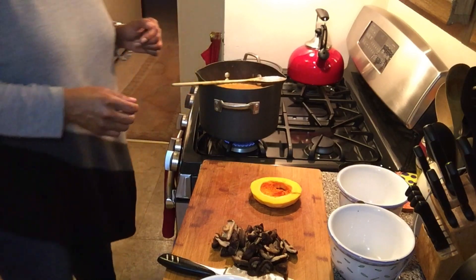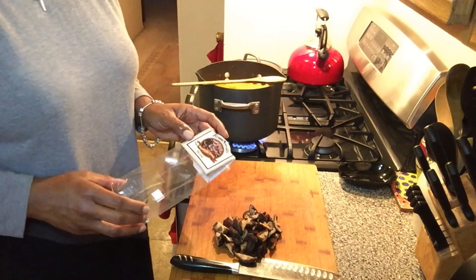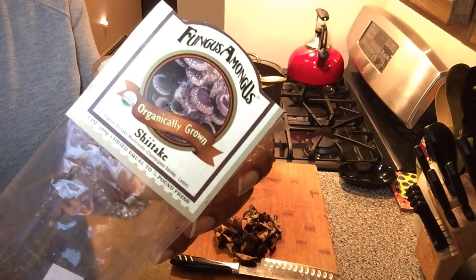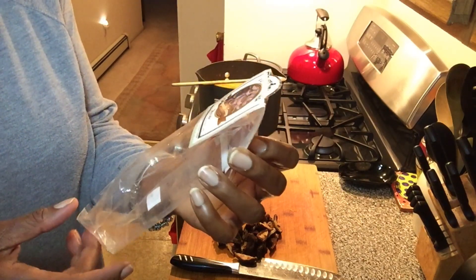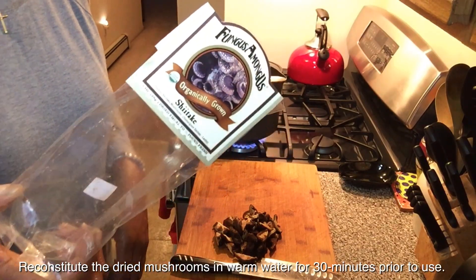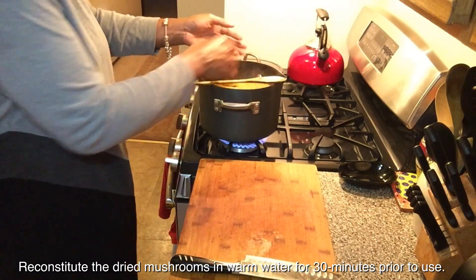Let that come back to a boil again. Now that it's come to a boil, we're going to add some shiitake mushrooms. I purchased a package of dried shiitake mushrooms — one ounce dried — but it comes to a half pound fresh, so that would be eight ounces of fresh shiitake mushrooms. I cut them in half, or just into more bite-sized pieces, and I'm going to throw those in.